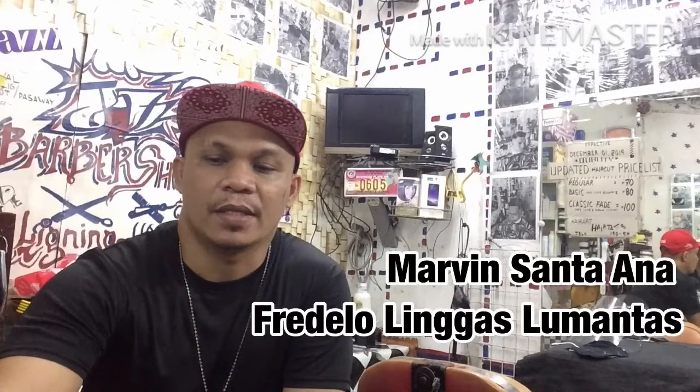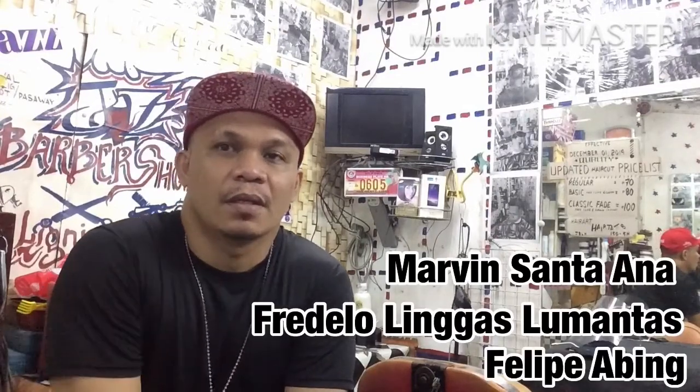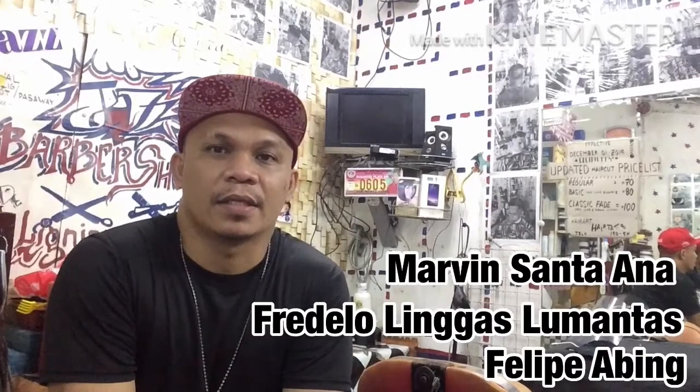Shoutout pala kay Marvin Santana, at kay Predelo Linggas Lumantas, at kay Philippe Abing. Shoutout sa inyong lahat, at saka sa mga taga-viewers ko at saka yung mga subscriber natin diyan. Magandang araw sa inyong lahat, mga katropa.